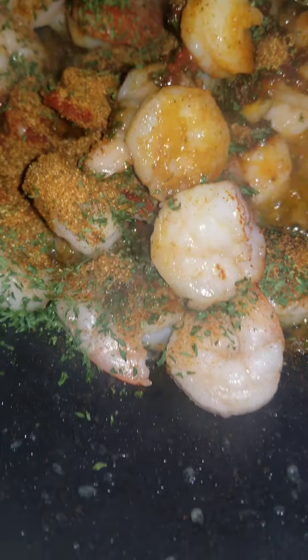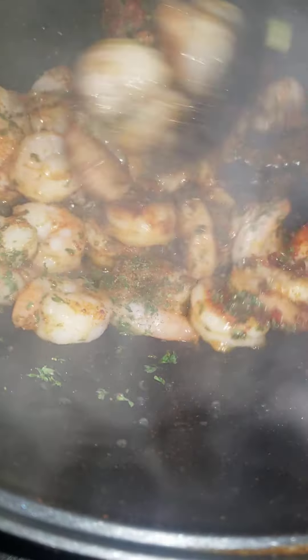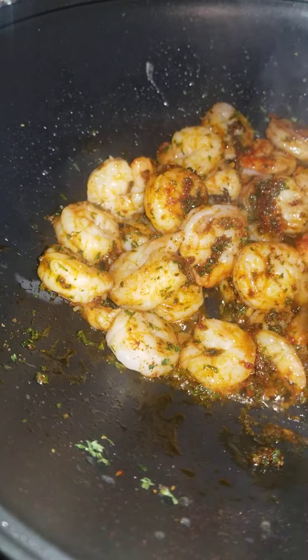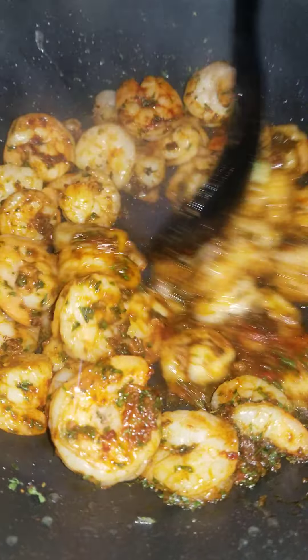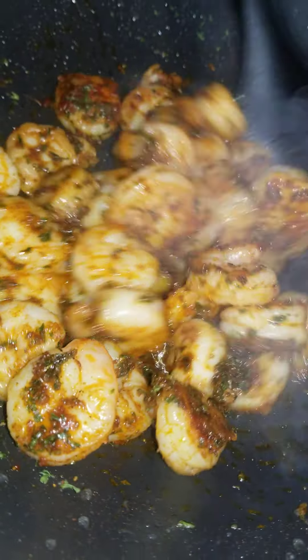Now I need to stir it — we're just stirring it. Oh my goodness, that looks so good! It looks good, smells good. Now we're going to let that fry a little more. There you go, look at that.